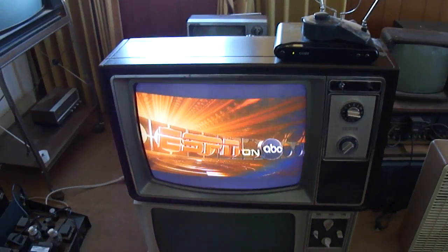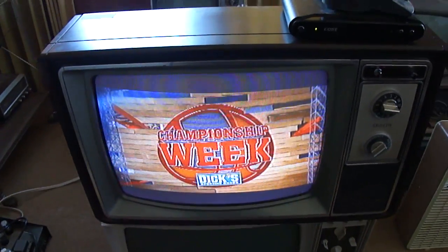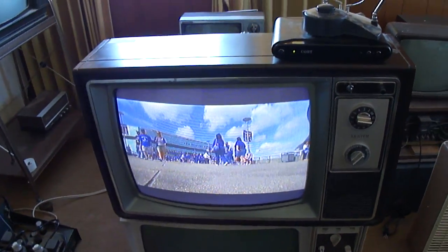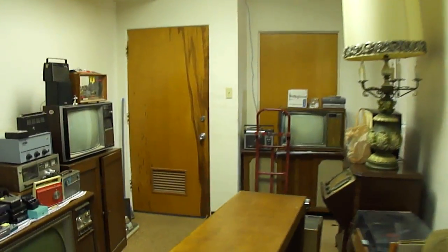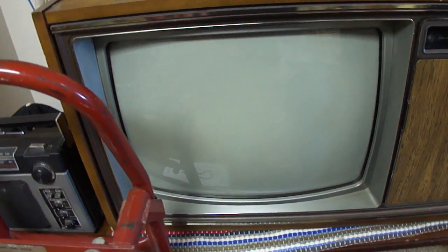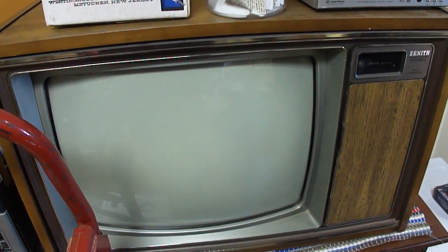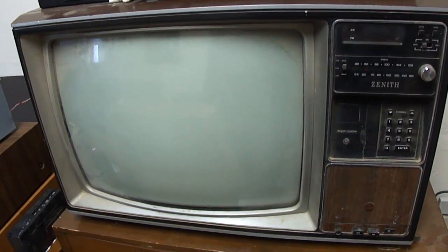Here's a 1982 Zenith Color TV. This was probably the most basic model for Zenith at this time period, and I think it probably uses the same kind of modules that this one would use. This is the type that has a large module on the bottom that has the high voltage, the power supply, and the flyback, and then it's got some modules on the side for the chroma and the vertical. This one here is a little bit later model that just uses a single board for everything.